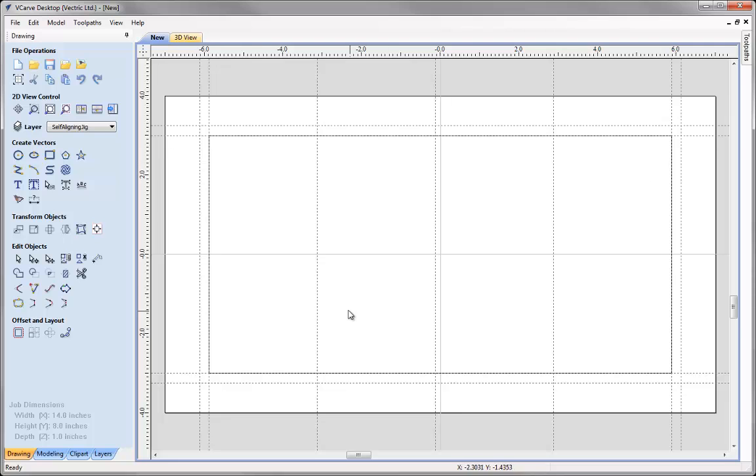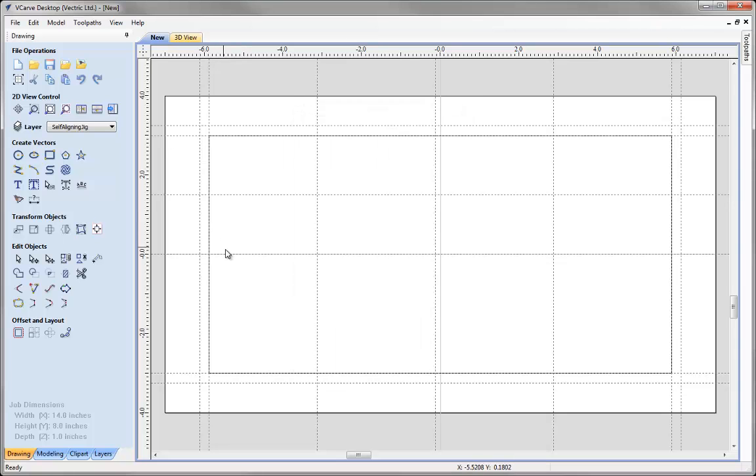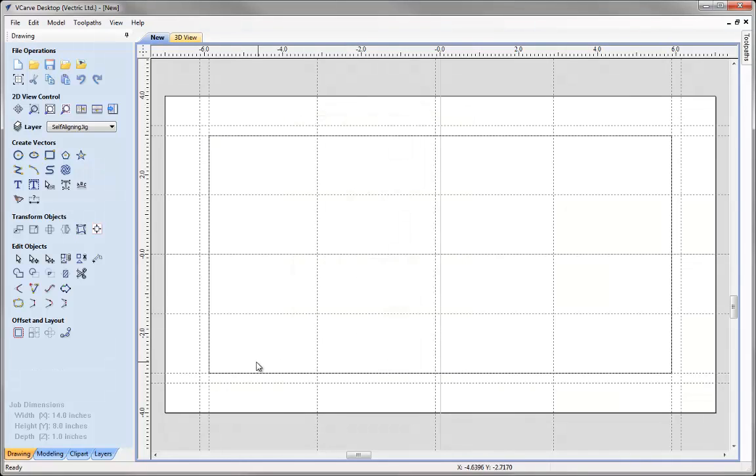Now I need to create some more guides coming down. The height of our rectangle is 6 inches, so I'm going to divide this up into 1.5-inch sections. I'll take this guide and move it relative — negative 1.5 — press create new guide, close that. Take the next one, relative, negative 1.5, create new guide, close that. Then the centre one, relative to guide, negative 1.5, create new guide, close that. I've now got all of the guides I need to draw up my self-aligning jig.